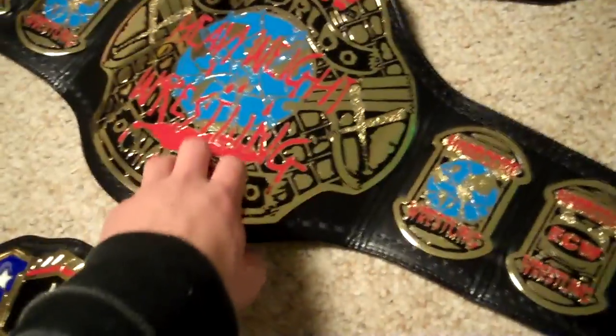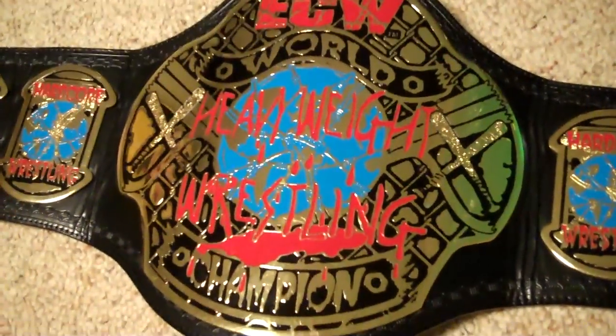I didn't really do an in-depth video of the ECW belt, but I can do it right now. It's a very nicely shaped belt — it's got five snaps over here, and they're a lot closer together than they are on the other belts. You've got five plates on here. This is probably my second favorite out of my collection right now, with the US belt being the first. I still haven't re-screwed this belt yet — I'm going to do it one day, whenever I find the time.